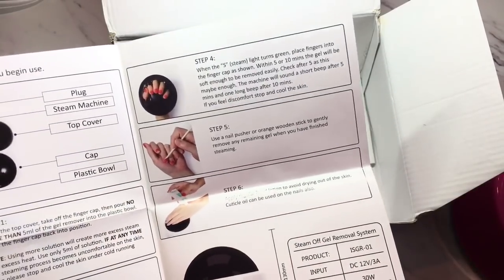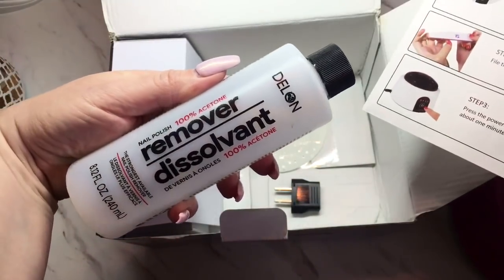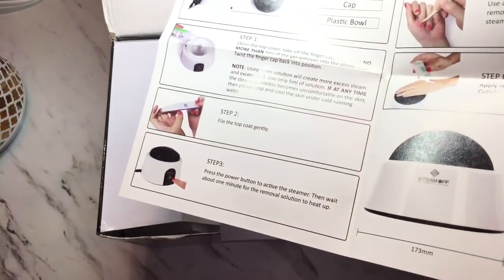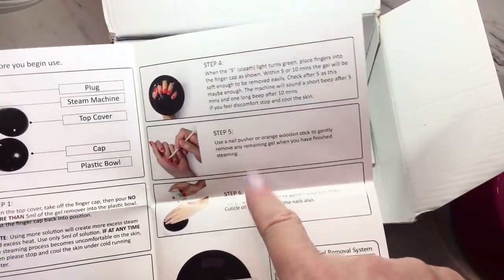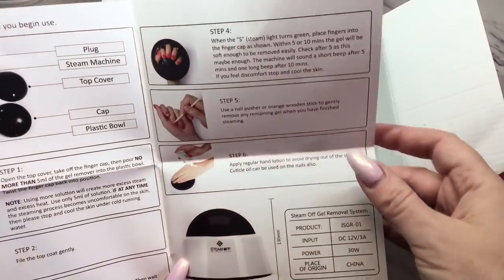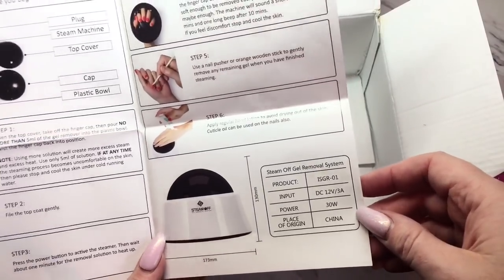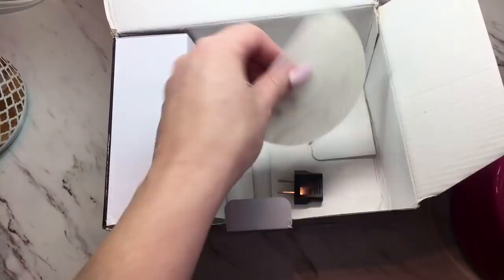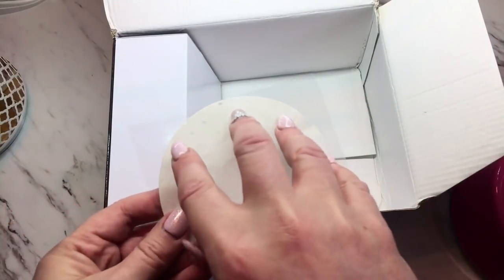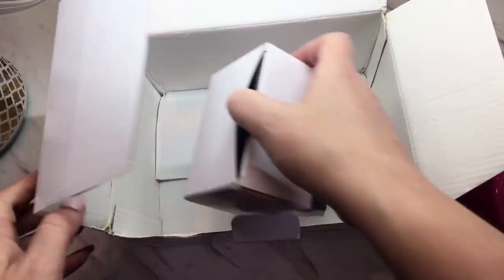I'm going to be using 100% acetone in there — they didn't send me that, but you can get it at any drug store. Then it says to use a pusher to remove the polish, and of course to apply hand lotion afterward since it will dry the skin. They also sent me an extra finger cap — there's one already on there but they sent an extra, which is good. And over here is the power cord.